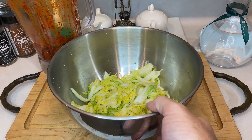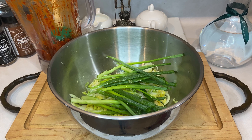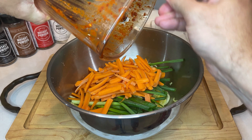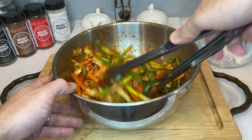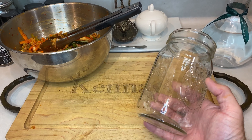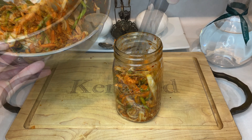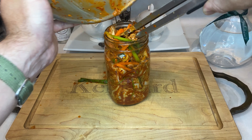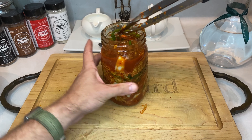With the paste ready to go, take your bowl of cabbage and add the final two ingredients: your prepped green onions and the matchstick carrots. Once you've got everything in the bowl, plop that hot lava on top, then grab some tongs and mix everything really well. Now with everything well mixed, use your tongs and pack a large mason jar with your kimchi mixture. Press down firmly as you go, making sure to get everything in as tightly as possible. This will release a good deal of liquid, which is vital in the upcoming fermentation process.